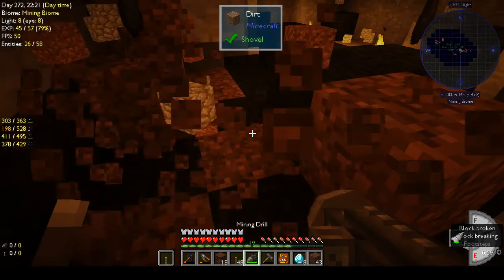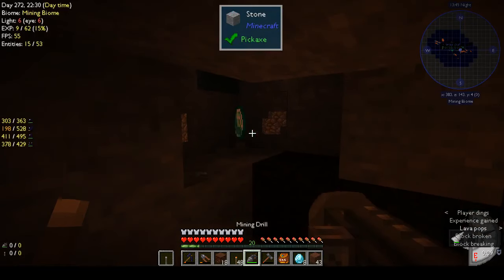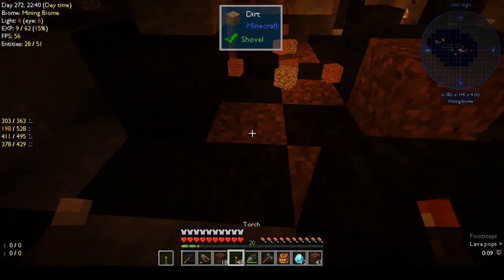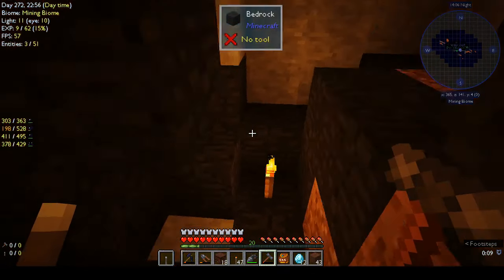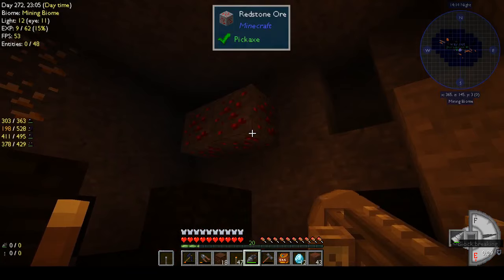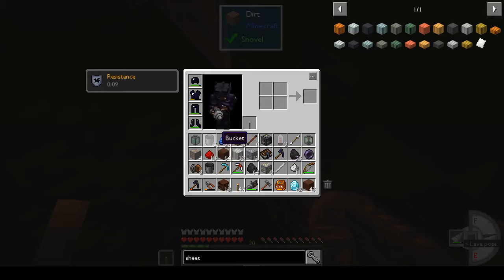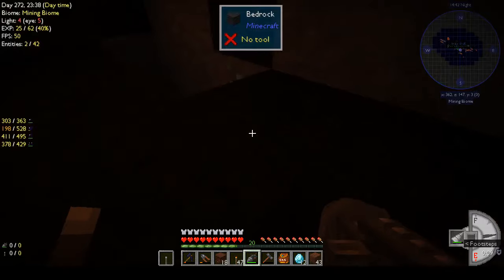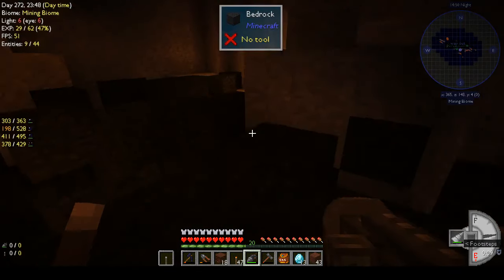I think what I'd have to do — I wonder if you can use this with ore excavation. Let's put some light there. It does work with ore excavation! Certis quartz — what else can we get rid of? Oh a bucket went stacking. Yeah this has definitely made mining fun again. All right that's enough for now — now we have to find a way out.